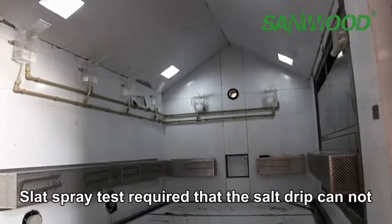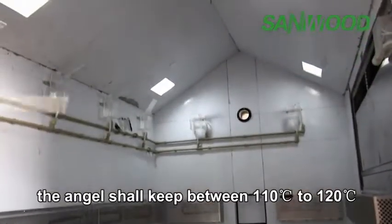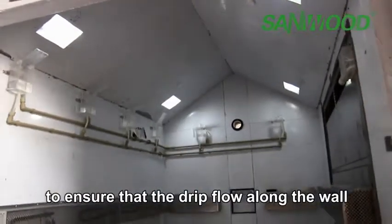The door is equipped with rubber strippers for excellent sealing performance, to guarantee that the salt mist does not escape. Salt spray testing requires that the salt drip cannot fall on the test sample. The angle shall be between 110 degrees to 120 degrees to ensure that the drip flows along the wall.